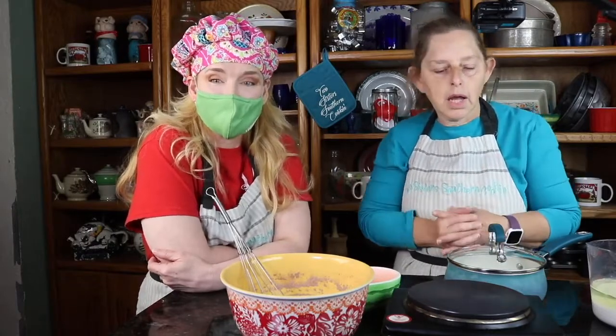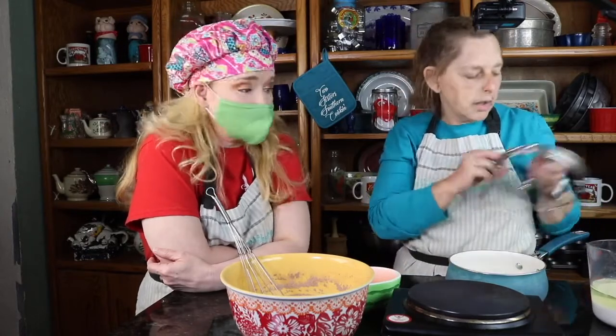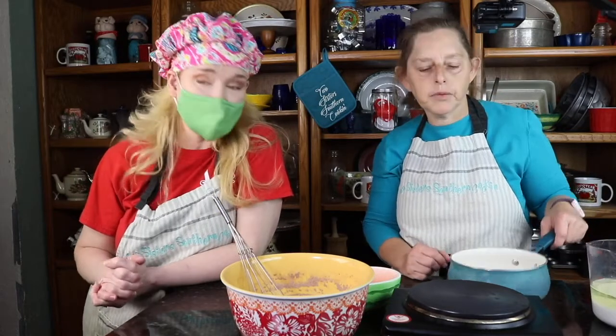There are no mixers involved — everything is just mixed by hand and it's super, super good. We use all of White Lily's products: their bread flour, all-purpose, their self-rising, the cornmeal, everything. We strongly encourage you to use White Lily if you have a chance and if it's available to you, because it's delicious.